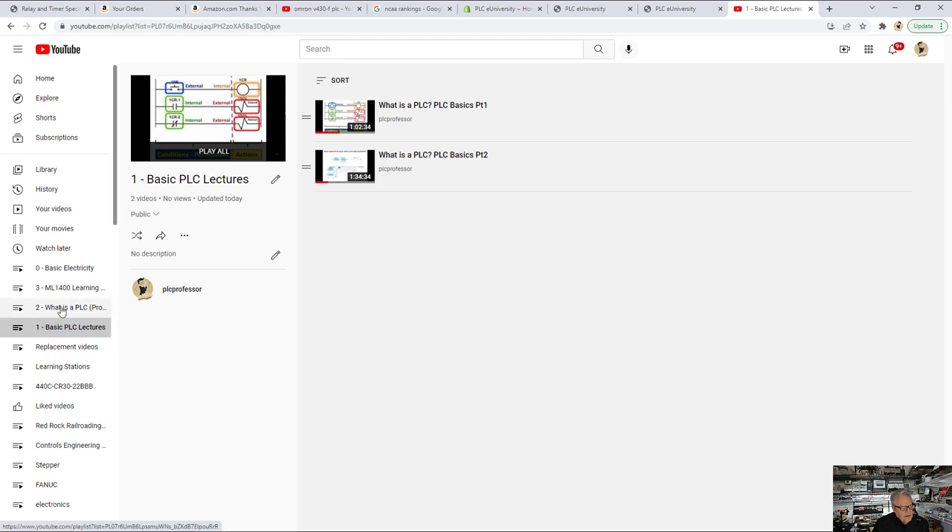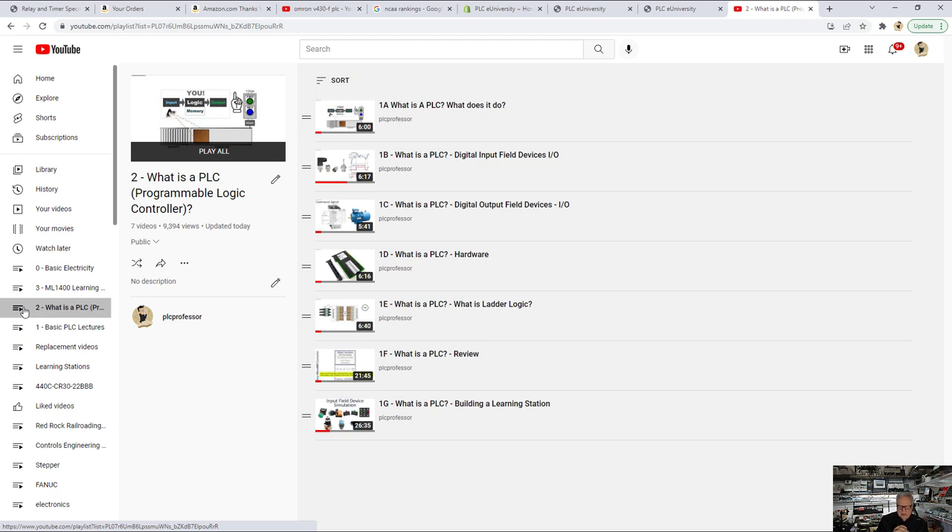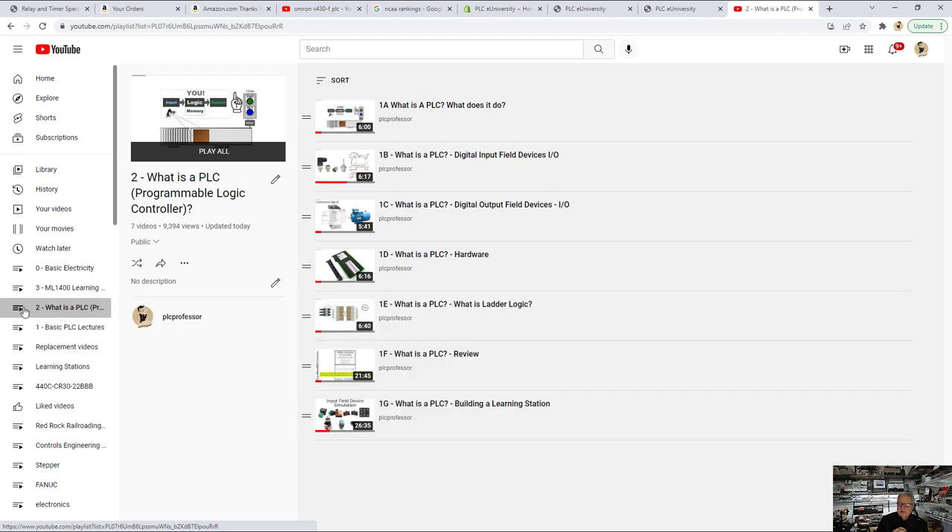If you get through those lectures and your interest is still piqued, the next step is to find training material that works for you. Before you buy training material, go to playlist number two — 'What is a PLC?' — and go through those short lectures covering digital input field devices, output field devices, the hardware, what is ladder logic, and building a learning station. You don't want to do this with just a simulator. Nothing cements knowledge in your head like an interface between your brain and the real world — writing a program, downloading it into a processor, putting it in run mode, and physically operating switches to see what the program does. You cannot replace real hardware with a simulator.